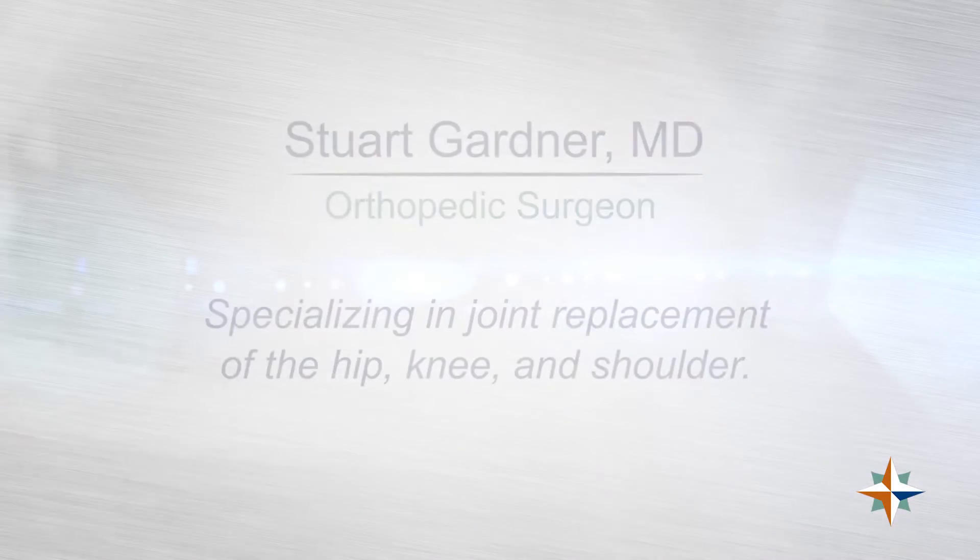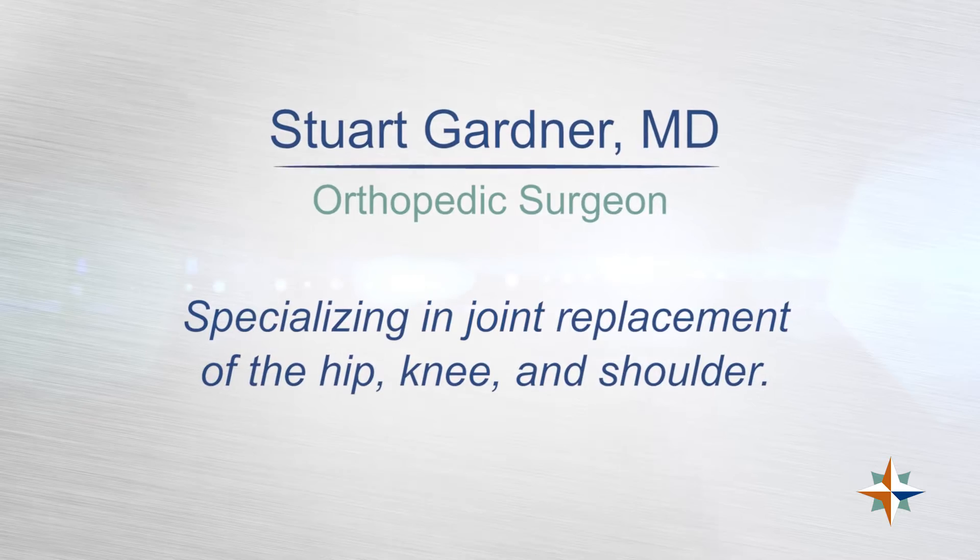Total hip replacement is one of the most successful surgeries that is done for relief of pain and improving function.